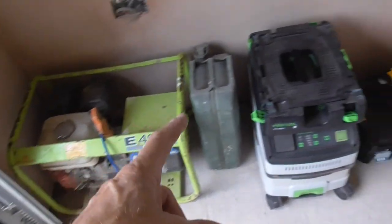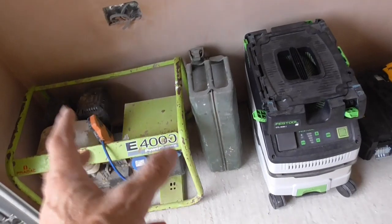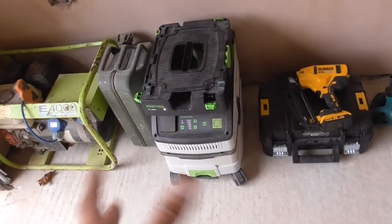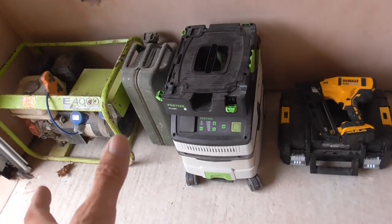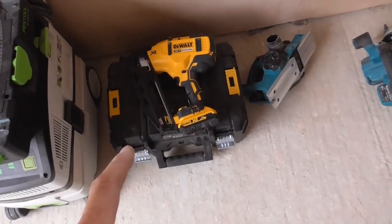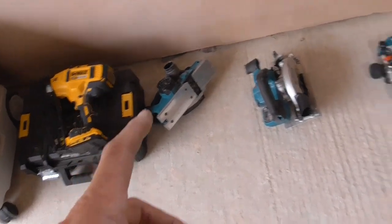I don't know what's worth more now — the generator or the 10 litres of petrol that's next to it. Then next on from that, look, we've got a Festool extractor, so that we can keep the job clean and keep our lungs clean as well. Dewalt pin nailer there, that's got two batteries in it. We've got a Makita cordless planer.